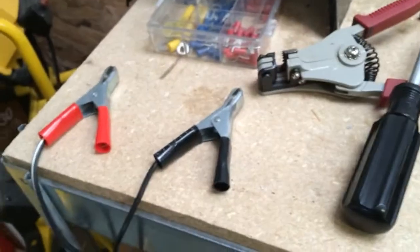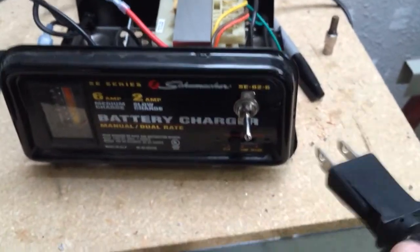When you want to disconnect, you can remove the clamps, but you can also hit the off switch so that everything is truly off. So all I did was come in here with this switch.